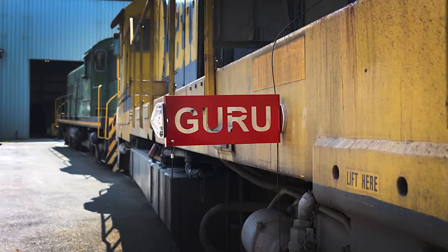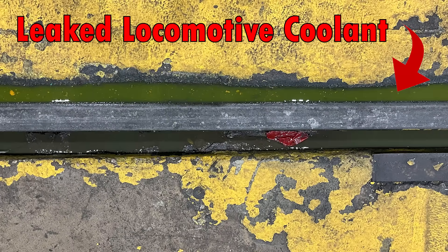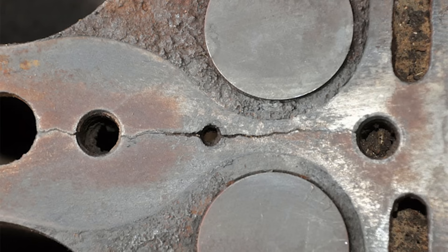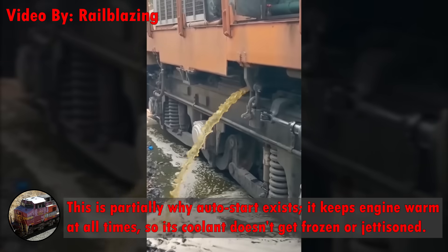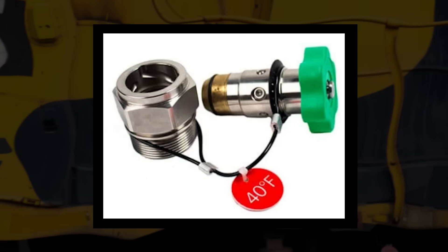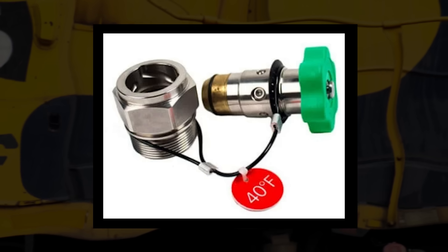Speaking of prime movers, how about we check out the Guru valve, which helps keep the engine from being destroyed in freezing temperatures. Locomotives do not use antifreeze like a car does. Instead, they use a solution of water and borate that will freeze if it gets too cold, because all the borate does is prevent corrosion. Since water expands as it freezes, an engine with frozen coolant is one that'll probably never run again. Thankfully, the Guru valve prevents this — if the prime mover's temperature gets down to either 35 or 40 degrees, the Guru will open and dump all the water, preventing a far more expensive mishap. What's really interesting is that Gurus don't need electricity to operate; the way they're designed makes them a mechanical thermometer and automatic valve all in one.